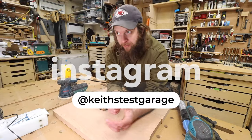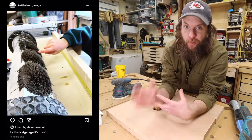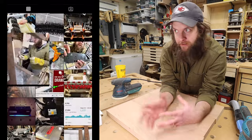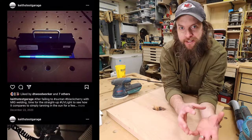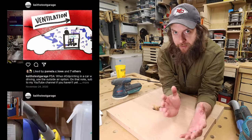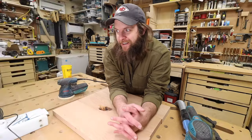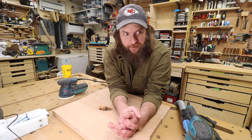Also, Instagram — check out my Instagram, Keith's Test Garage. I'm posting some previews of videos in the works. I really like the YouTube comments section and the interactions we have there, but sometimes I wish we could have some of those conversations before I release the video so I could include those ideas in the videos. So check out my Instagram and let's try to interact on there. But thank you for the wholesome comments you leave in the YouTube comments section — it's nice to have some dialogue there.